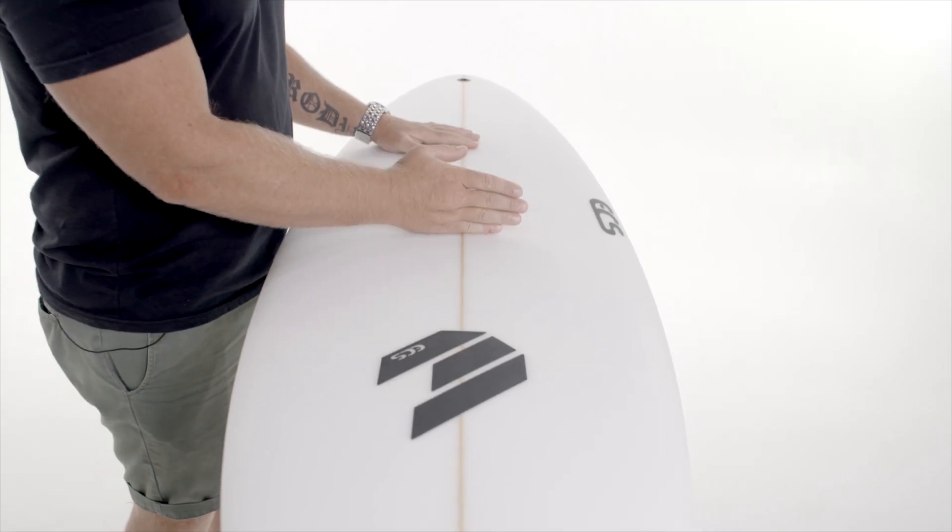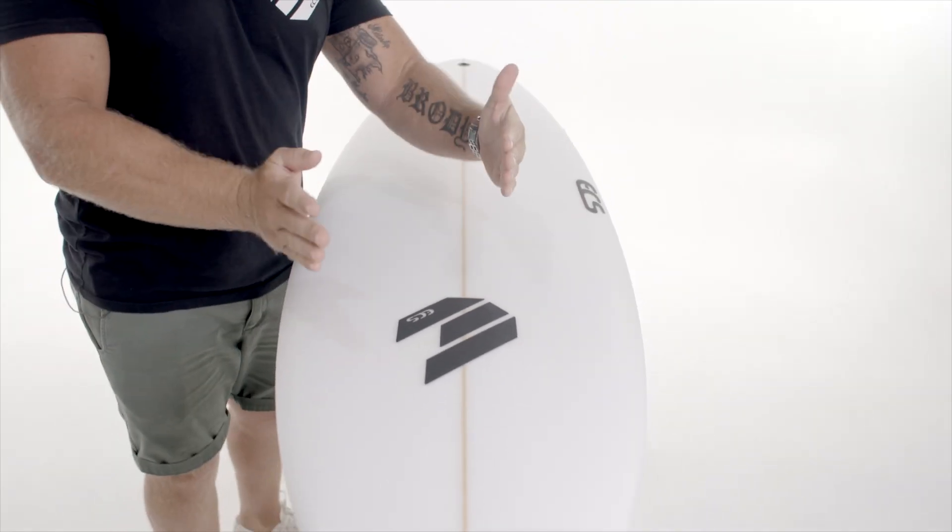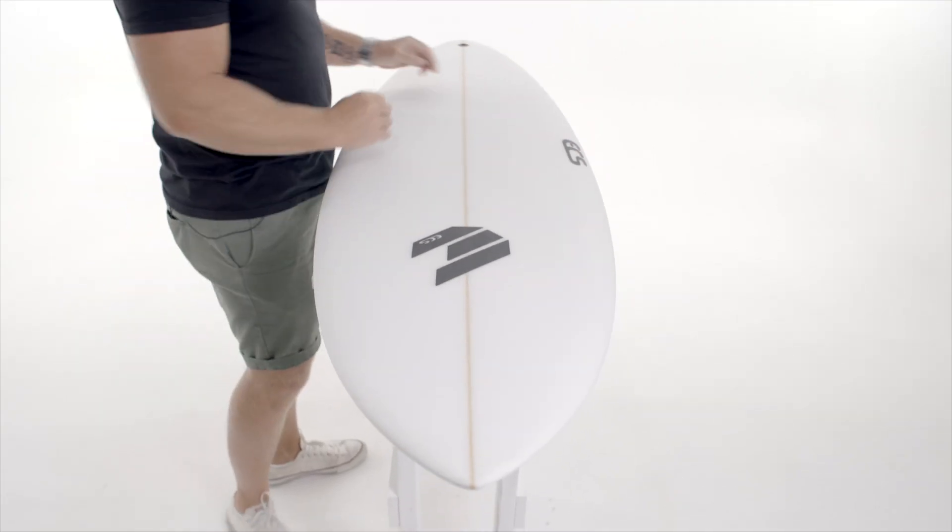What we've done with this is brought the wide point just back of centre, re-blended the rail so we've got less rail up front, and have kept the same tail width as before.